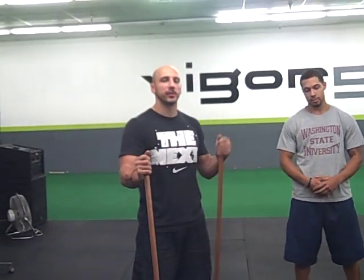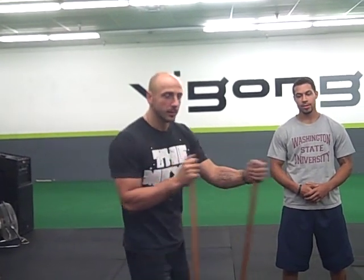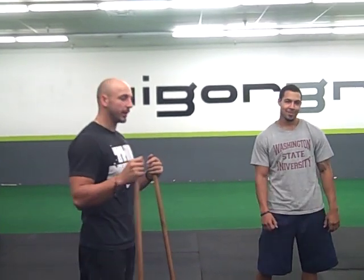Alright, what's going on guys? Luca Holsvar from Vigor Round Fitness and Performance. Today we've got subject B, Theo, aka Theo Doris as I like to call him.